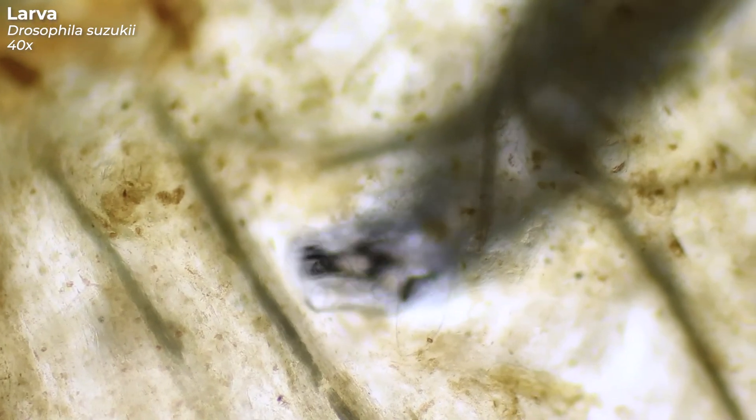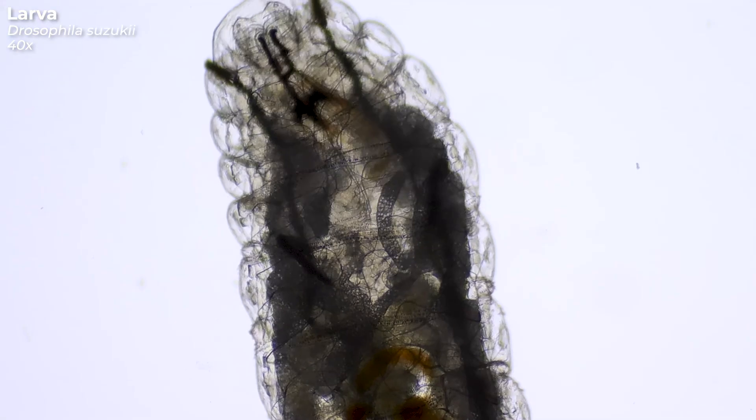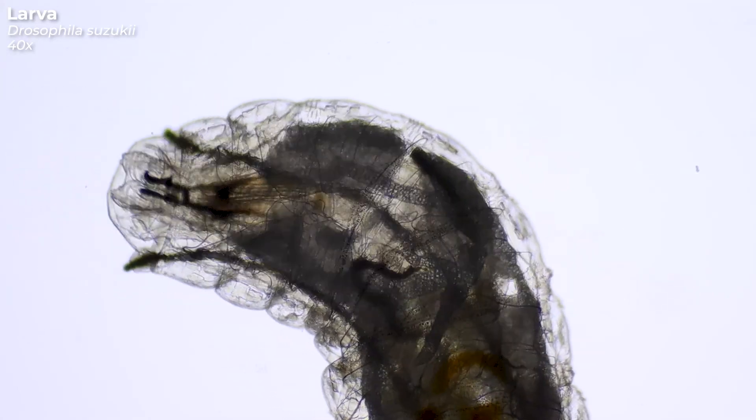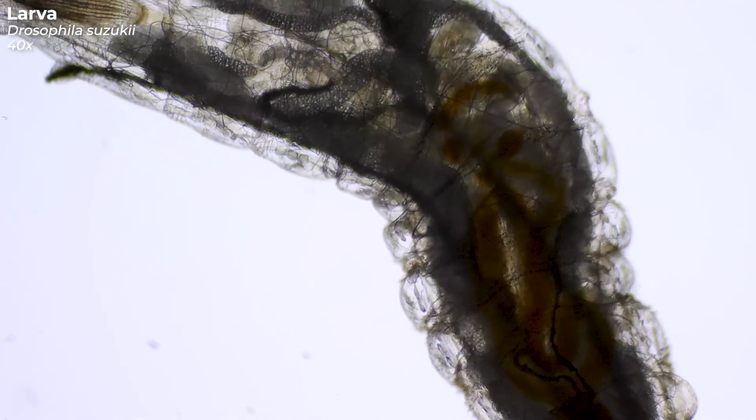The spotted wing Drosophila originates from Asia. It was only discovered in the US in 2008. So we haven't been dealing with this pest for that long, but in the first year after its discovery, it caused over 500 million dollars in economic damage to fruit crops. Today, that damage is actually much higher.